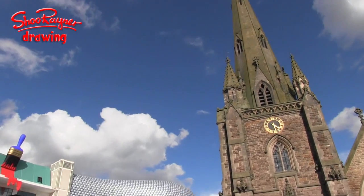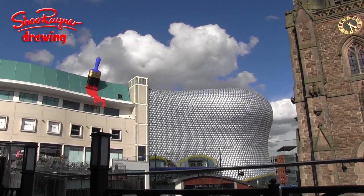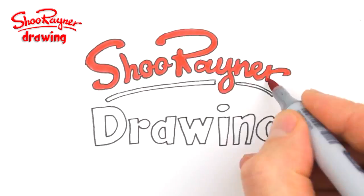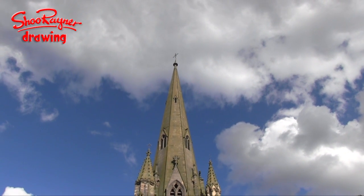Well hey there and welcome to the third and final part of Drawing the City with Sarah Taylor Silverwood. Well here we are in the centre of Birmingham. This is Digbeth.